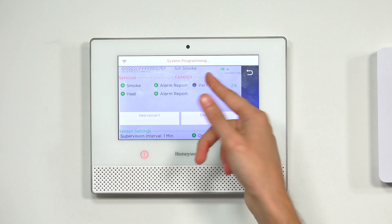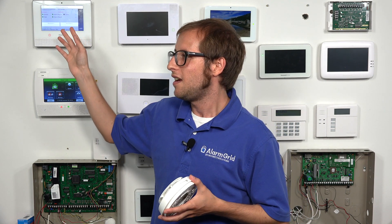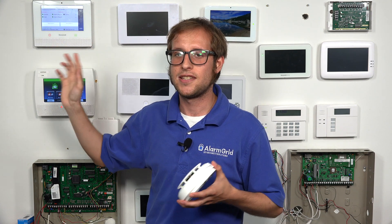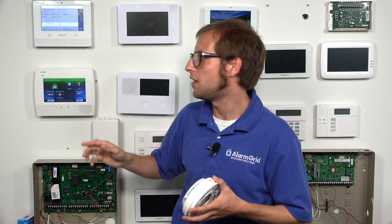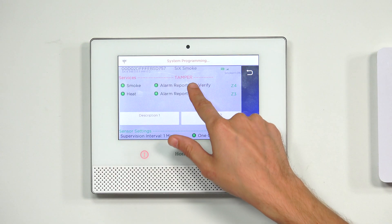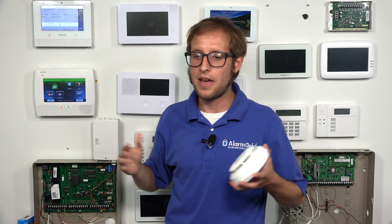You'll also see the Verify option. It means the system wants a second verification if it detects smoke. So if there was a small disturbance — maybe burnt toast or someone vaping — and smoke entered the detector just for a second, it would need to be activated again within about 30 seconds for an alarm to occur. It wouldn't activate on the first detection. It's called fire verification — it's a false alarm prevention feature. We'll turn Verify on to show that you can toggle it.